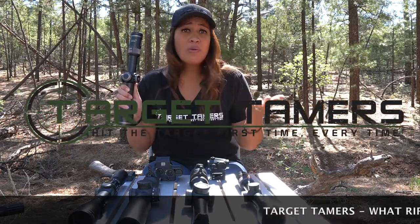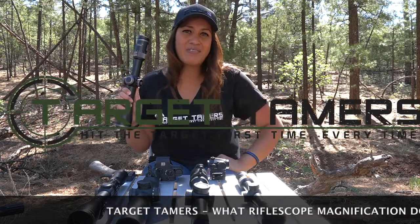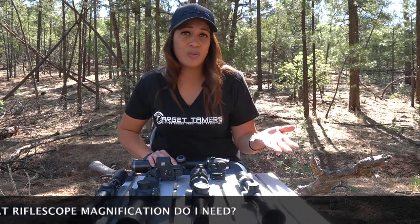Is glass quality important when choosing riflescope magnification? How much magnification do you need and can you have too much of it? Hi, I'm Tina from Target Tamers and today we're going to talk about what riflescope magnification you need to help answer these questions.